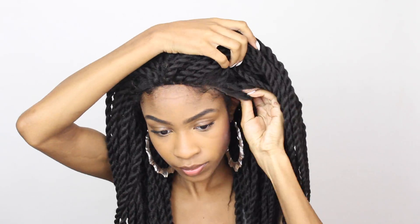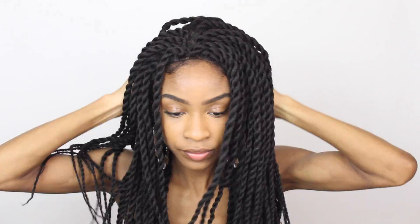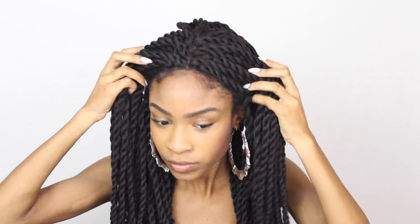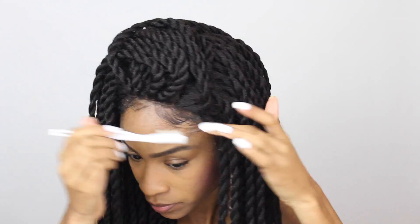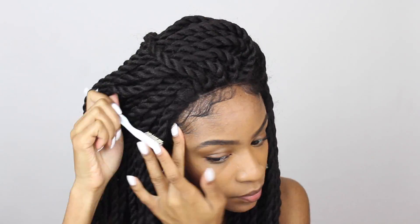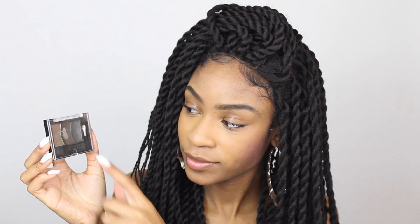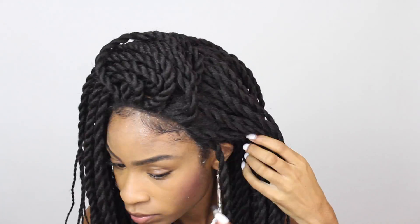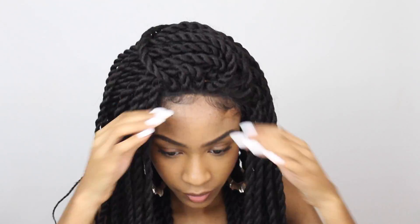Now that's complete, I'm going to grab my wig and pop that bad boy on. I'm just going to secure the combs right at my hairline. I'm going to leave my own natural baby hairs out to help it blend a little bit more, and I'll re-apply just a little bit more gel to help my baby hairs lay down as well as blend with the baby hairs that came with the wig. I'm also using some eyebrow pencil or dark eyeshadow to blend out some of that concealer so the cap can look more seamless and a little bit more darker.